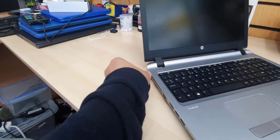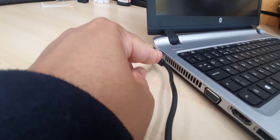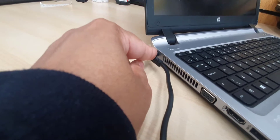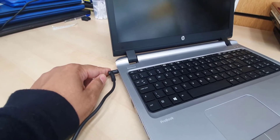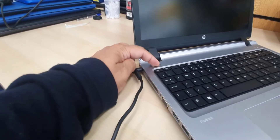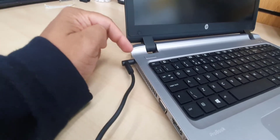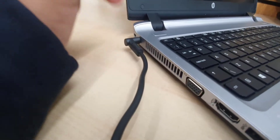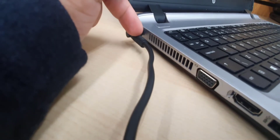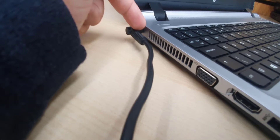Let's connect the charger and see what happens. It shows and then it goes off. Let's press the power button and see what happens. Nothing comes on — no light here, no light there. The light's gone. Sometimes it shows a white frosted color, sometimes brownish, and sometimes there is no light.